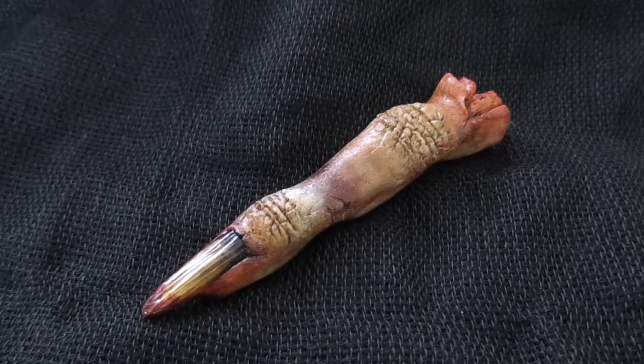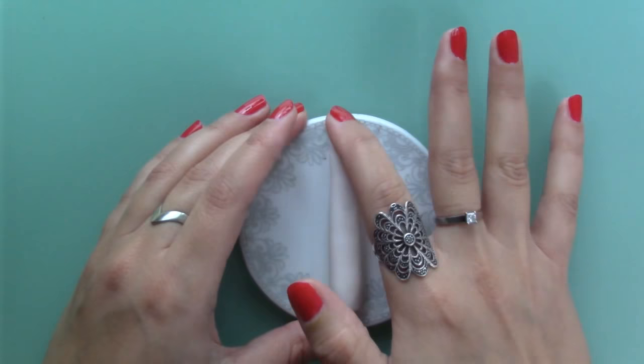I'll leave links to some materials in the description. To sculpt this finger I'm using Cernit Doll polymer clay, but you can use any other brand in a flesh tone colour.